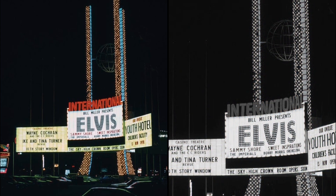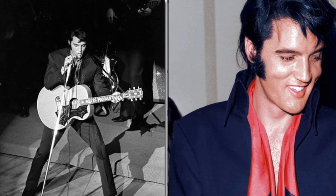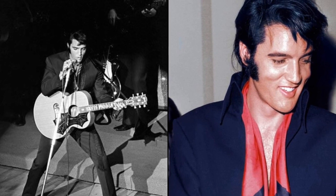I got a call from Joe Esposito saying that the Colonel would like me to do Elvis's Vegas opening, and I said of course I'd love to do it — I loved working with Elvis.